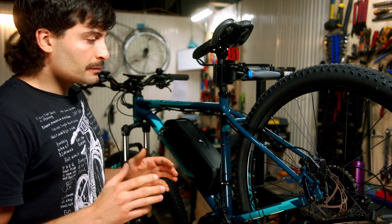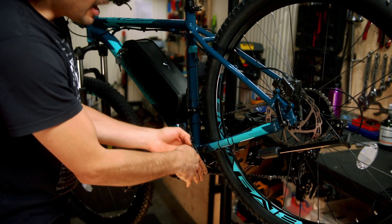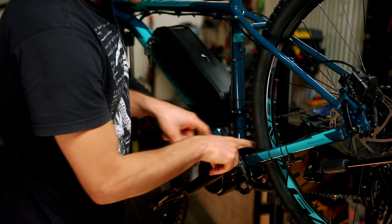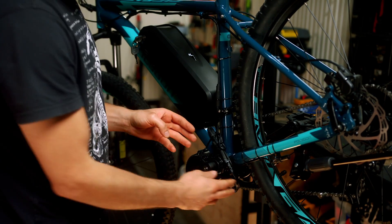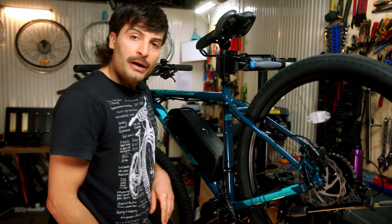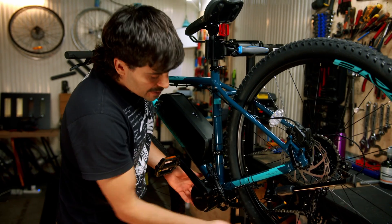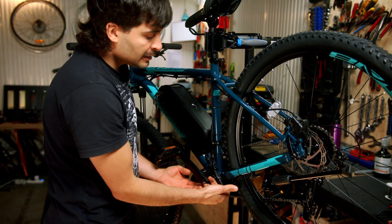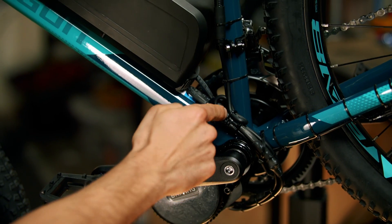To finish the installation, you have to be very careful about how you route the wires. Our technique is to bring the controller wires around the motor, or if you have enough gap in the triangle of the chain stay, you can pass the wires on the inside — but you must keep the wires away from any moving parts like the wheel and the chain ring. If you pass the wire inside the triangle, use zip ties to keep it away from the chain ring.